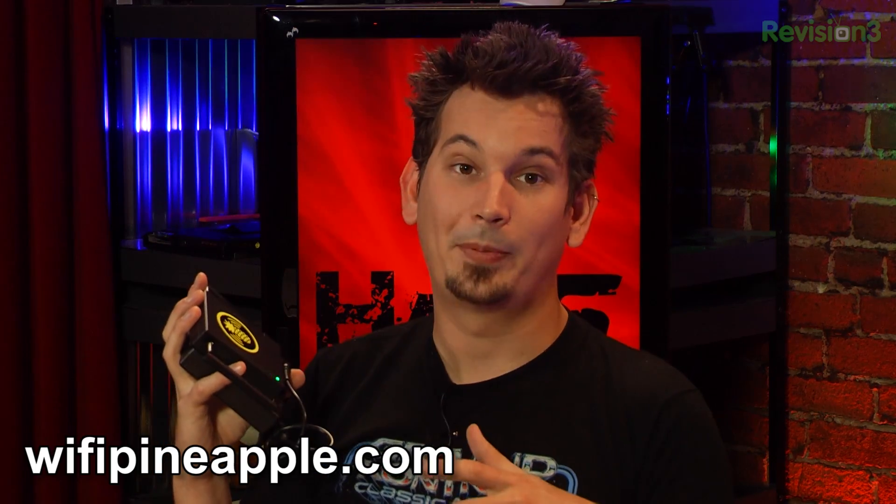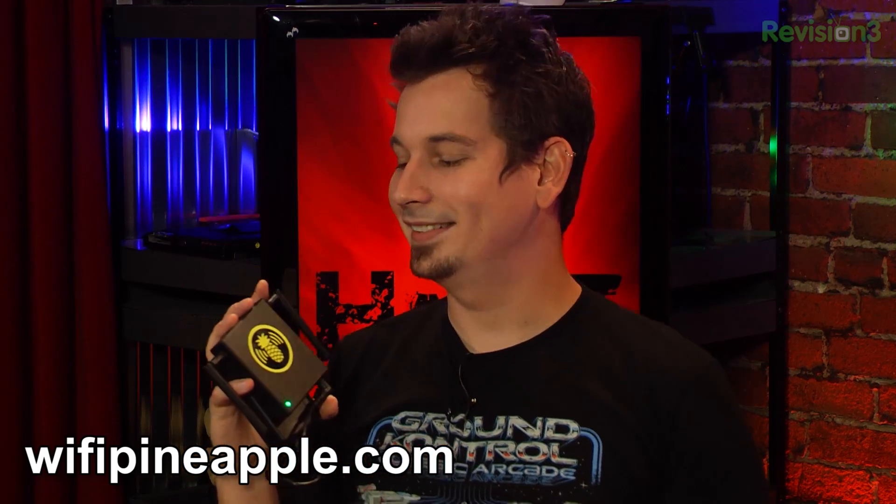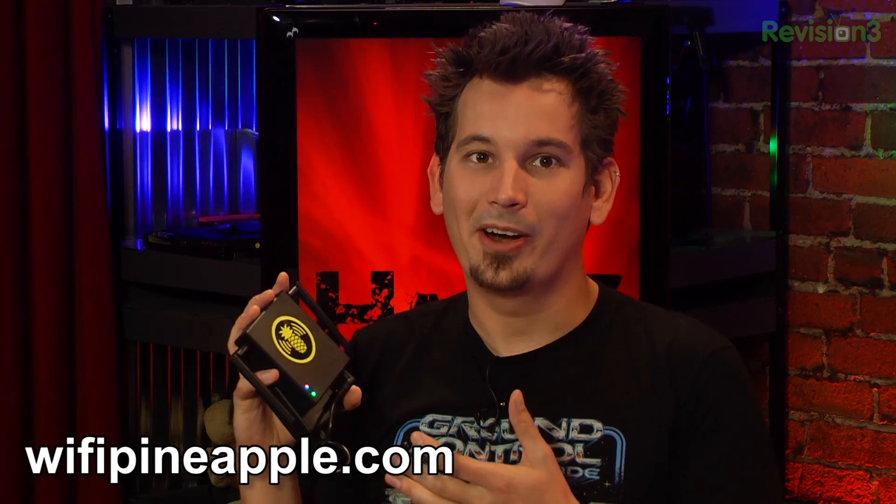So we're super proud of this. We're going to have a whole bunch more coming up here soon about some of the advanced wireless attacks that having this kind of formidable hardware allows us to do. By the way, we should probably mention that it's called the Wi-Fi Pineapple Mark Five. This thing that we keep on insinuating.